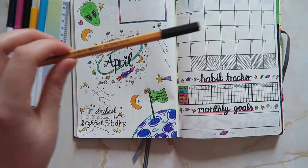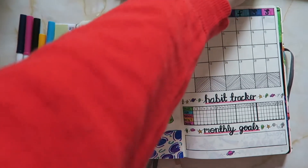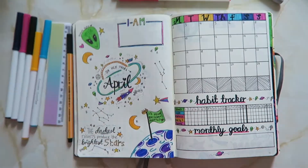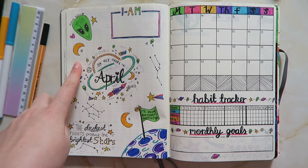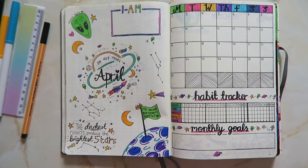I've used the same fine liner, and I've actually used the ruler a lot this month. I've also used my gold and silver sharpie. So let's get into the actual design. For April I've gone for a space theme with lots of aliens, lots of stars, and all of that kind of good stuff.